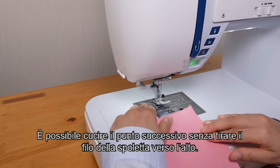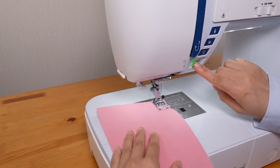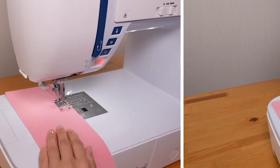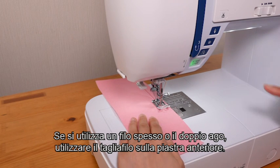You can sew the next stitch without pulling the bobbin thread up. If you use thick thread or the twin needle, use the thread cutter on the faceplate.